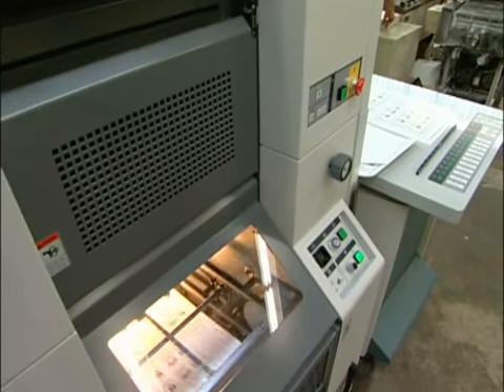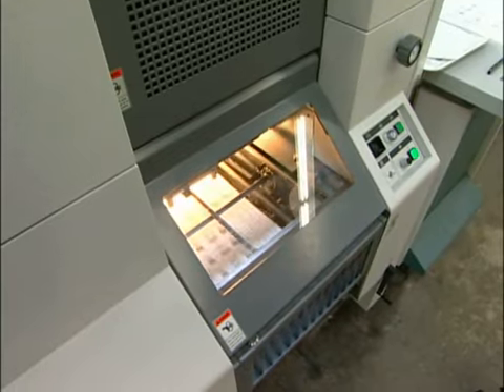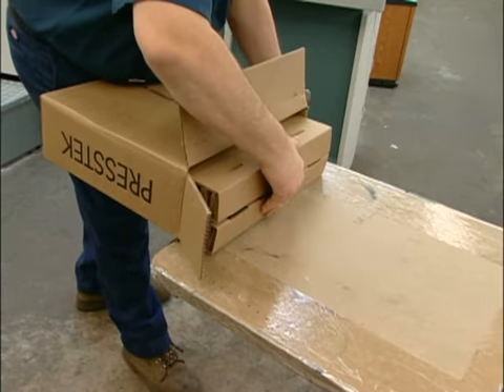I don't have misting. There isn't water dripping anywhere. There aren't any chemicals to add to the water. I'm not using fountain concentrates or alcohol. That's all better for the environment. As far as cleanup, there's a blanket wash system — it's all environmentally safe and water-miscible. And the plates that we use are sent back to the company and they're recycled.